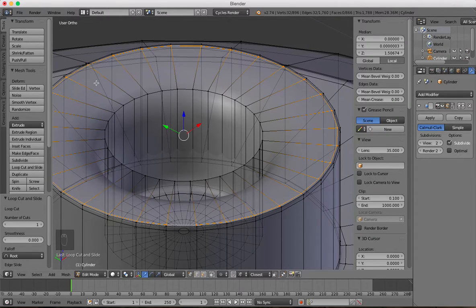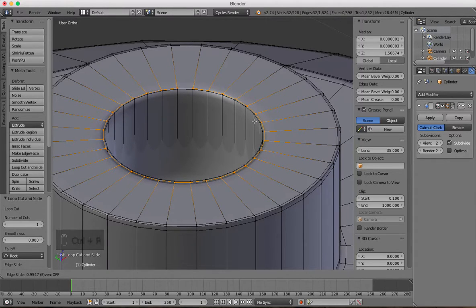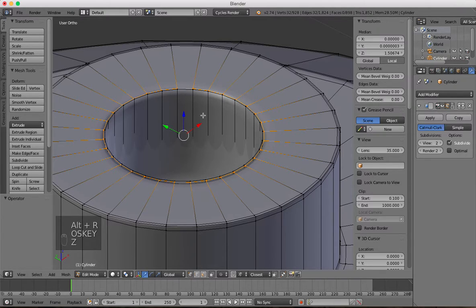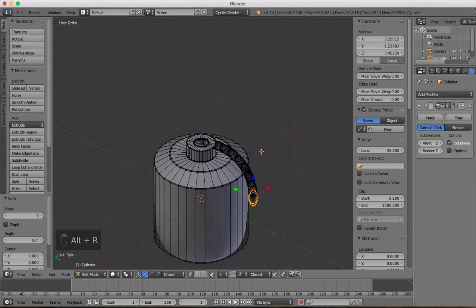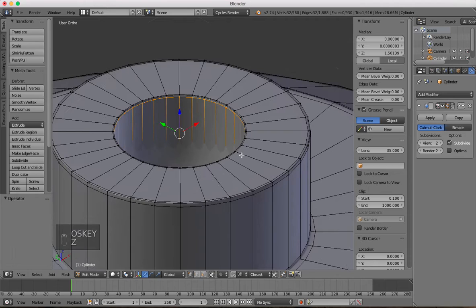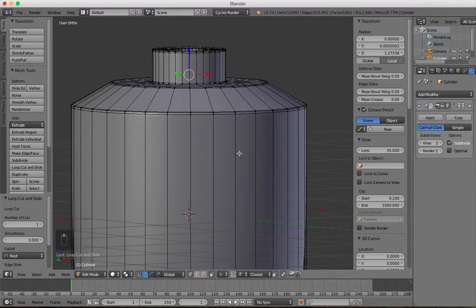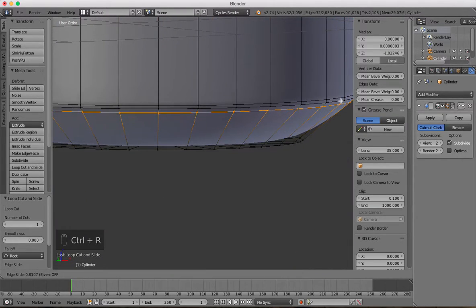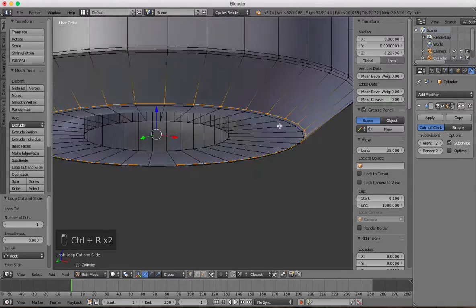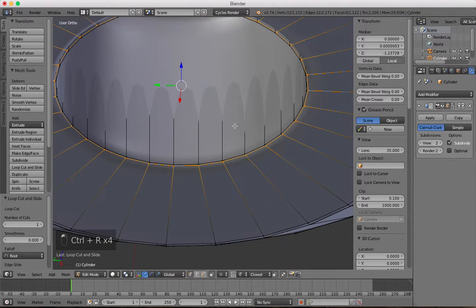If you don't want to see all the geometry behind all the vertices and stuff, just press this button down here and that will show just the ones you want to see. Drag that in. Don't press Alt+R because it does a big curve — I've not got into that yet, but I do it a lot by accident. Drag that in, and that's the top part and the bottom part — loop cuts everywhere.